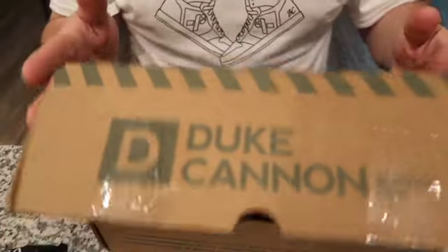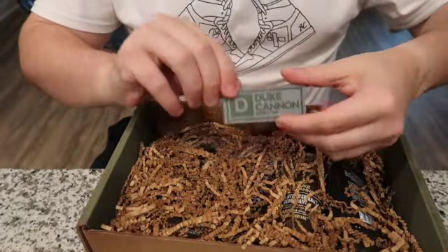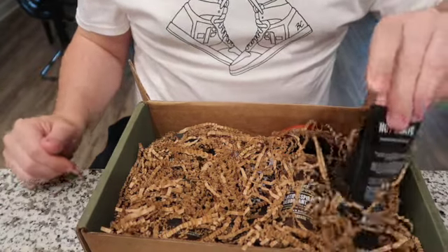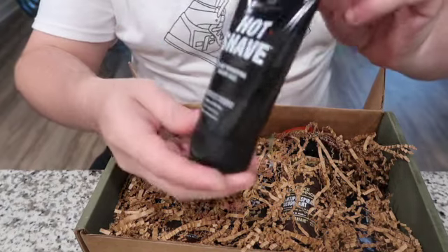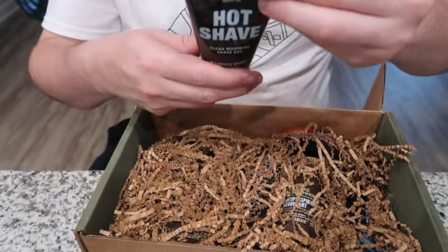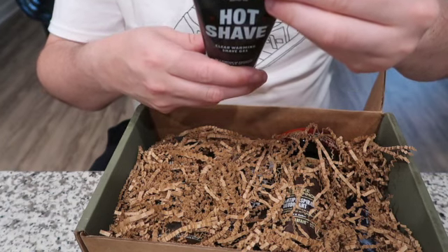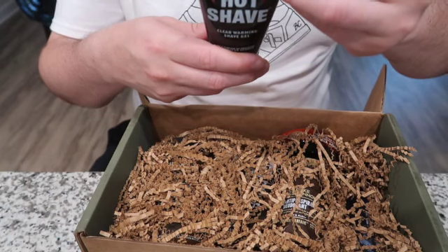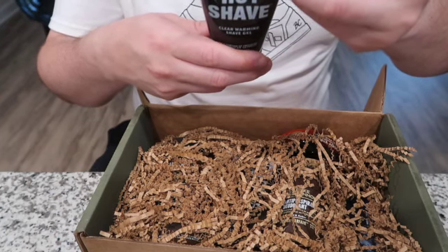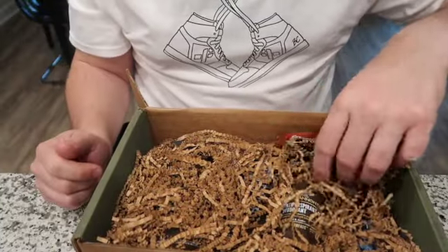Let's get back to it. There's the patch, which is pretty cool. The first item is the Hot Shave Clear Warming Shave Gel. Apply a small amount with warm water and wait 20 to 30 seconds before shaving to activate heat — this opens up the pores, softens the skin, and minimizes irritation. Upon completion, splash cold water and apply aftershave balm to close pores and hydrate skin.